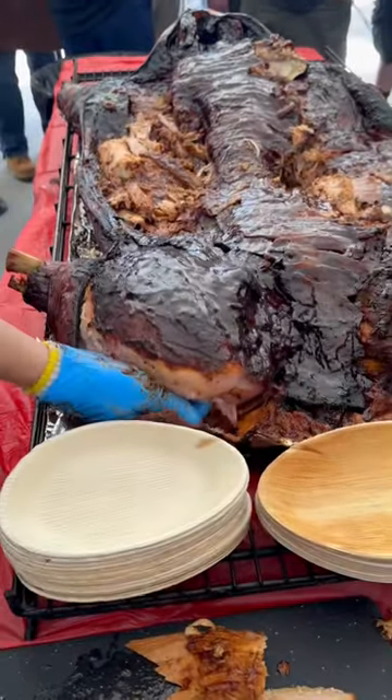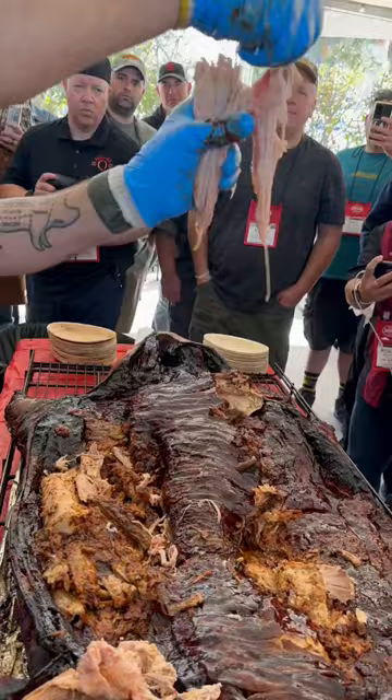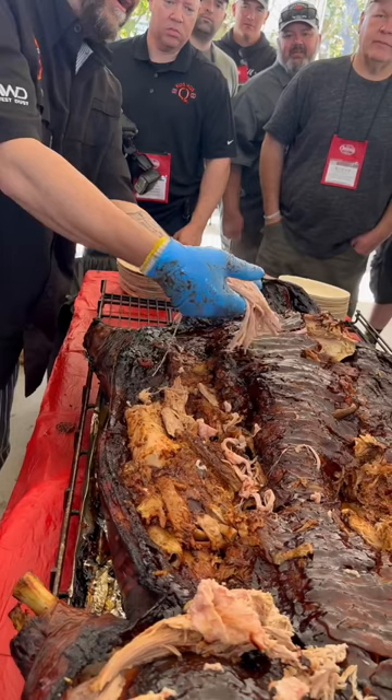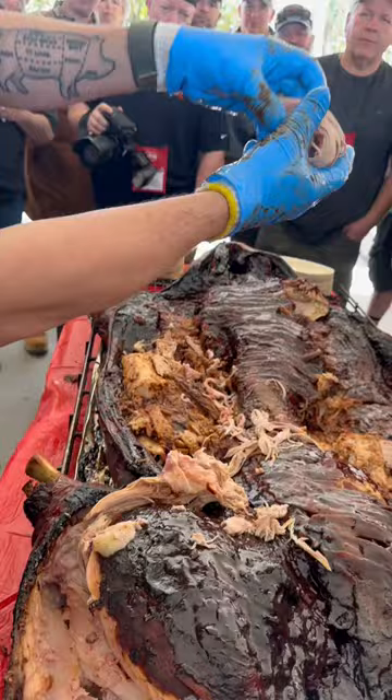Look at the side of this ham and all this good stuff underneath there. You can get it to almost the texture of bacon. Most people would never think you could get ham to render like that. Look at that — look at the texture of that ham. You can see where it rendered out every little piece, but not all of it. You got to leave some for moisture. Look how that ham is separating, but it's got tons of moisture in it.